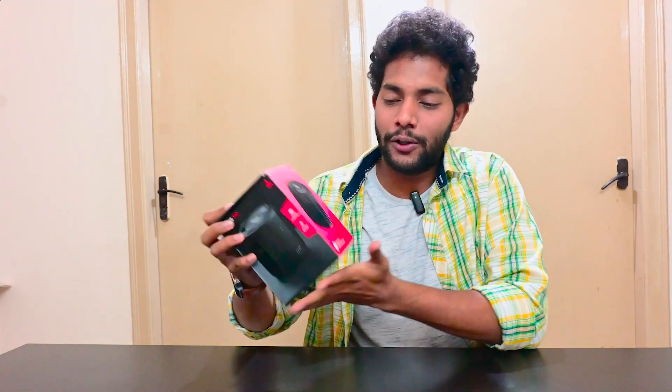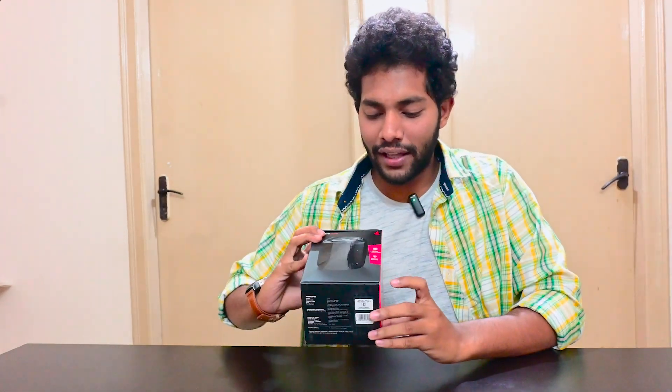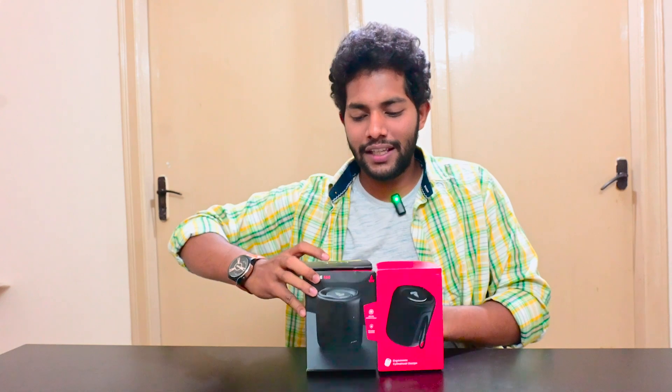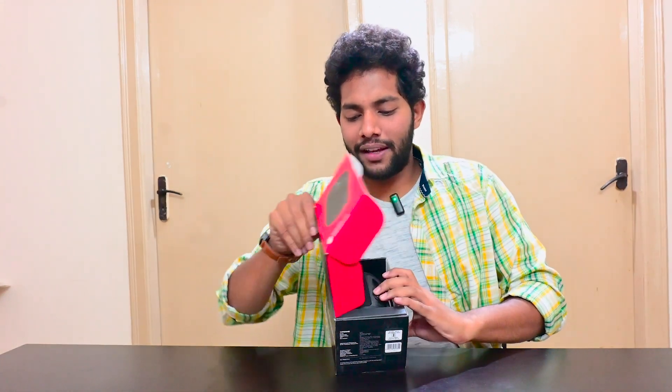This is the most awaited Boatstone 350 review. It's exclusively powered by Boat. If you haven't yet checked out this product, today is the time. It's got perfect packaging — looks pretty sturdy. It has 10 watts immersive sound and also IPX water resistance. This is the Boatstone 350, let's open it up.